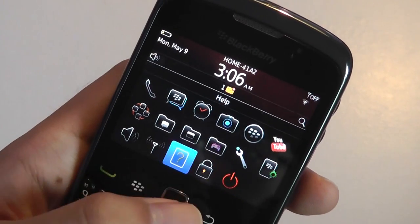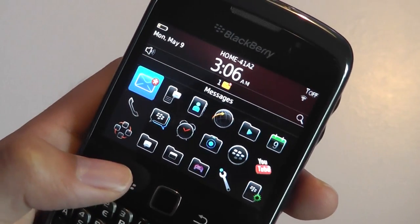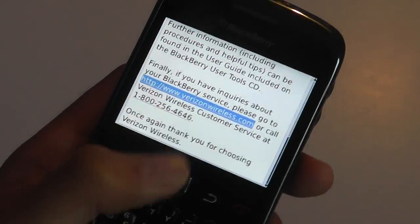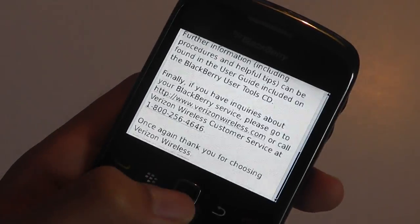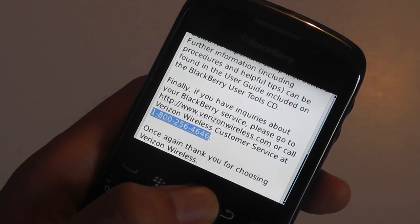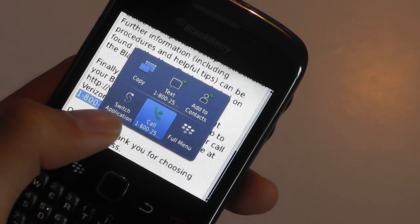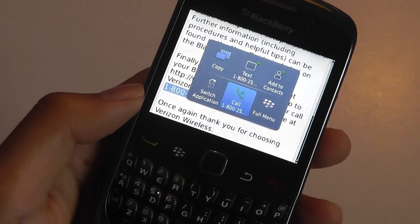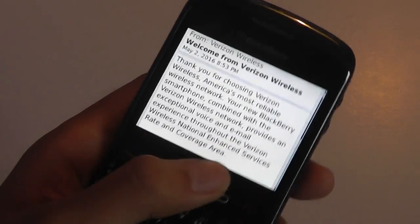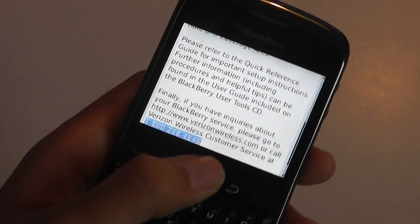It doesn't have too much bloatware, which is nice. There's access to typical BlackBerry messages — you can read longer messages without any problems and there is kinetic scrolling. You can select hyperlinks and embedded phone numbers to quickly text, copy, add to contacts, or switch to calling. It works very well for corporate users since productivity is the main thing you'd want as a business user.